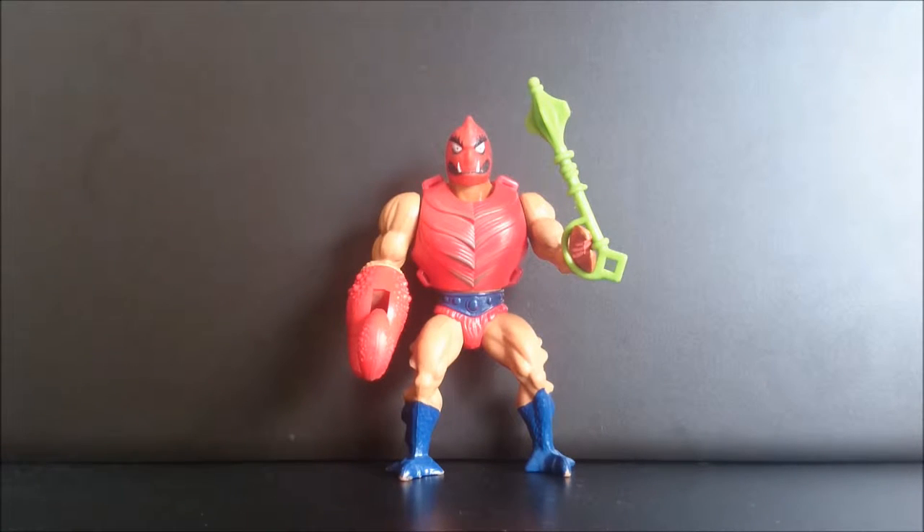Hello guys, here's Clothwell from Master of the Universe Classic and the Master of the Universe Vintage line.